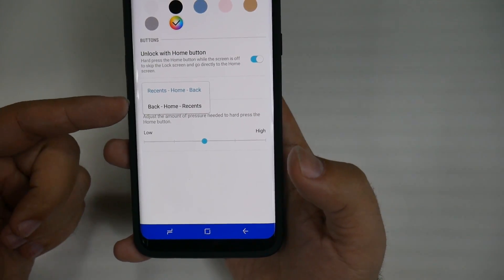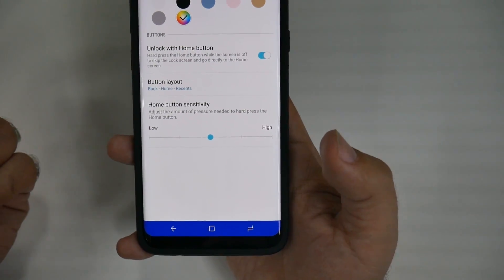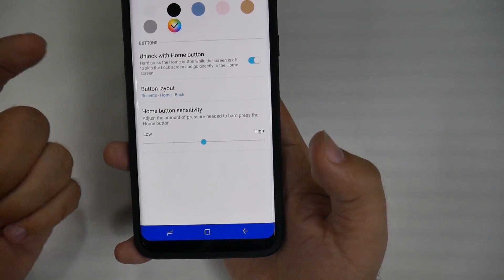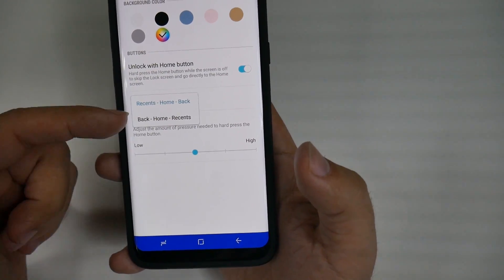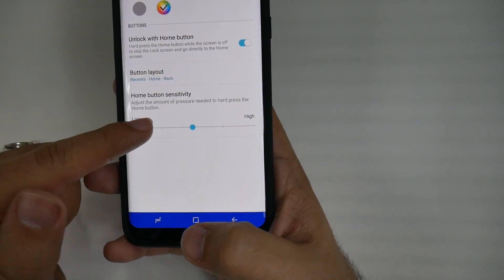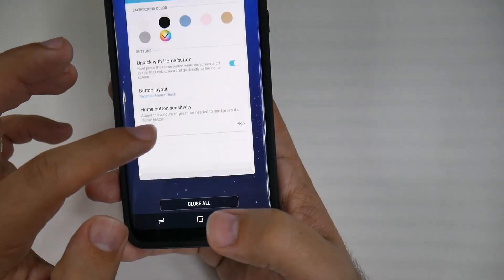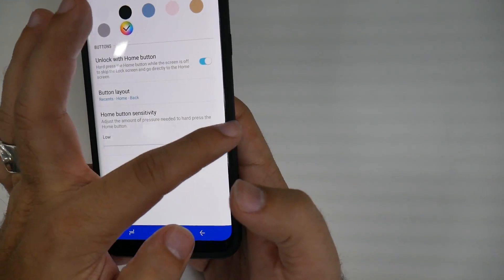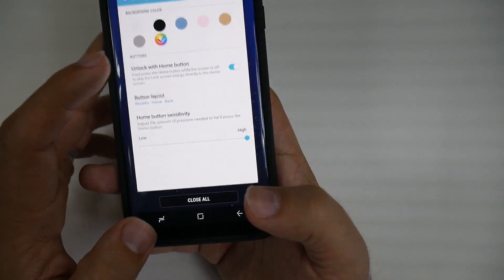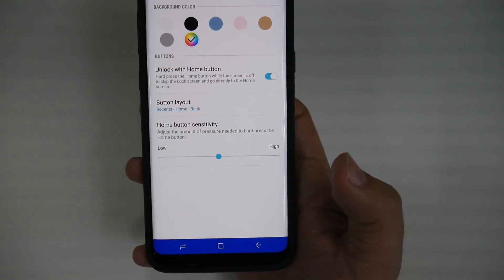You can also change the button layout. So if you're used to stock Android, you're going to want it to go like that. After having Samsung smartphones for so long, I am used to Samsung's layout, so I keep it that way, even though I'll acknowledge the stock Android way is probably easier. You can also adjust the home screen sensitivity to have a very low sensitivity, or adjust it to have a very high sensitivity so you really have to press down on it hard. So this is how you can edit the navigation bar at the bottom of your phone.